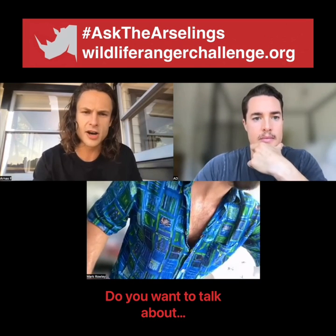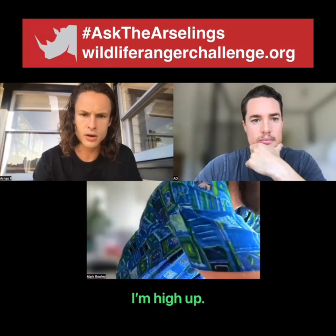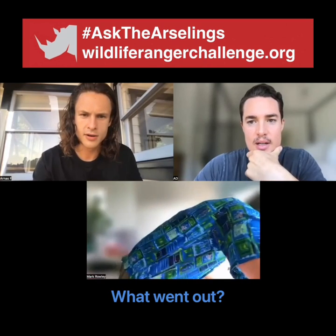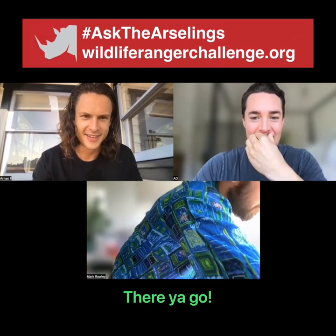Do you want to talk about it? Sorry — a pen went out the window, and I'm high up. What went up? A pen. I've got my pens by the window, and there's a fly. There you go.